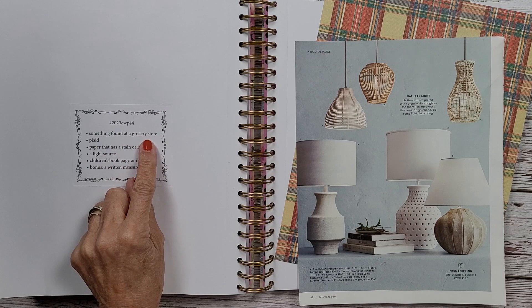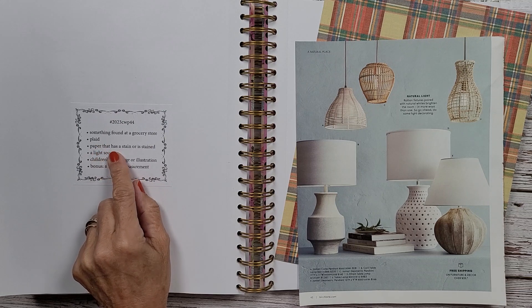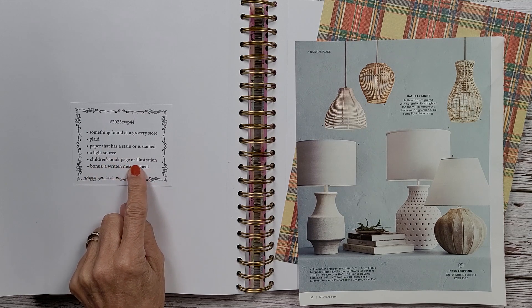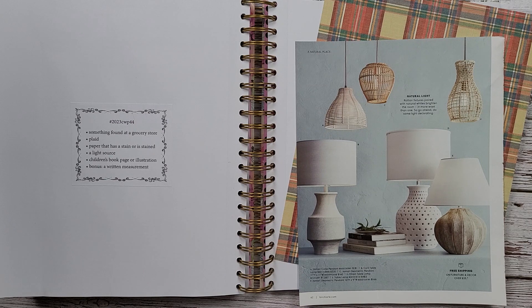We might as well get started straight away. This week's prompts are: something found at a grocery store, plaid paper that has a stain, a light source, and a children's book page or illustration. With that being said, I'm going to show you a few things I've pulled.